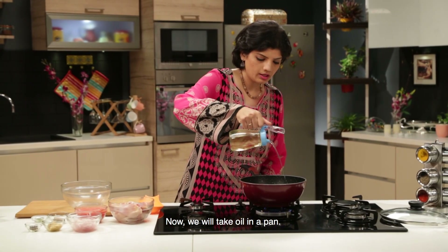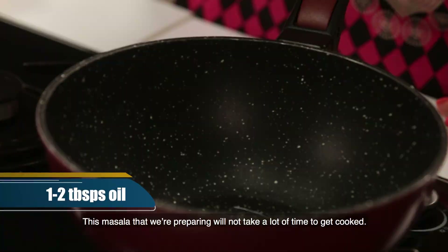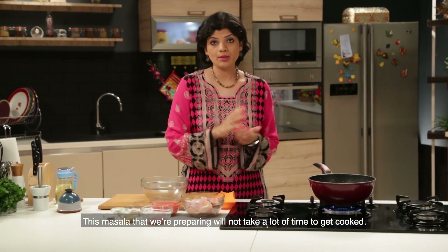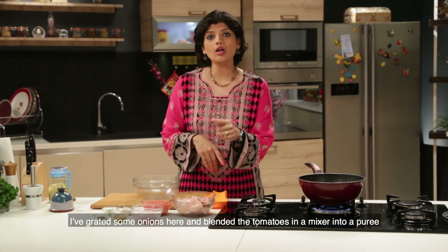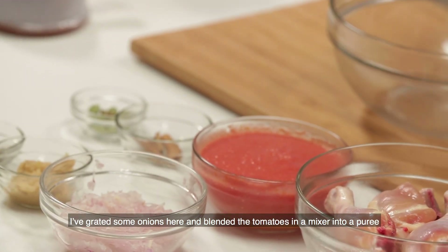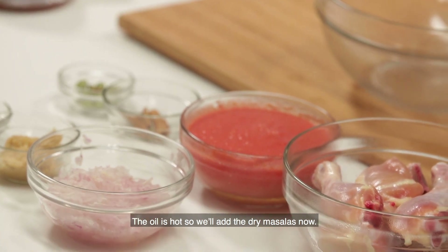In the pan, we add salt. And first of all, if this is a masala, you should have to mix it well. And the tomato is in the mixer. We have to mix it well.